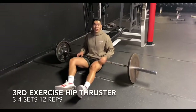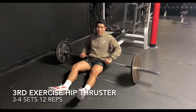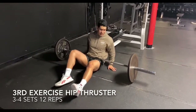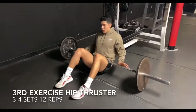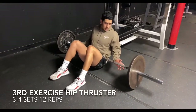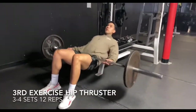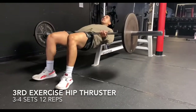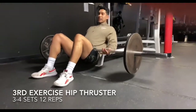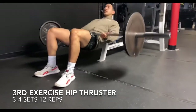We're going to do hip thrusters. These ones look really weird and they hit the bottom a lot — we're trying to get that booty. You want to push off your heels, and a lot of people move their whole body. I like to just move the hips down and squeeze at the top. Without a pad this might hurt. We're going to go for eight reps for three sets.